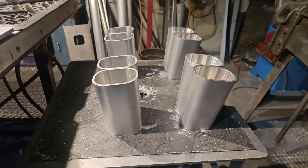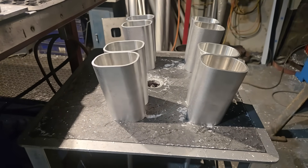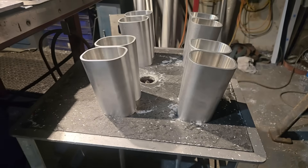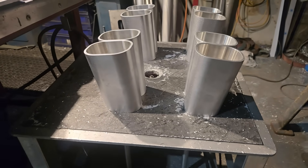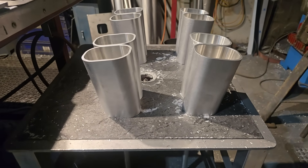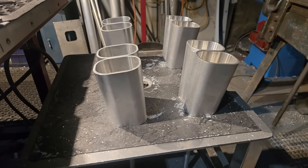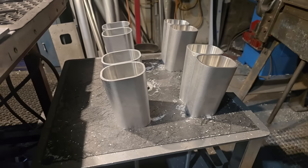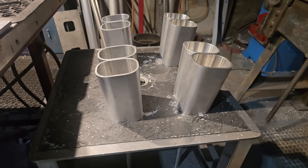So here guys, we've cut these on a five and a half degree angle. That gives us a pitch up from the port centerline of about 1.5 degrees — not a lot at all, but it's just going to be enough to get us a little bit more runner length in and to stop that cross signaling. I'll get them tacked on and then I'll show you what I mean.